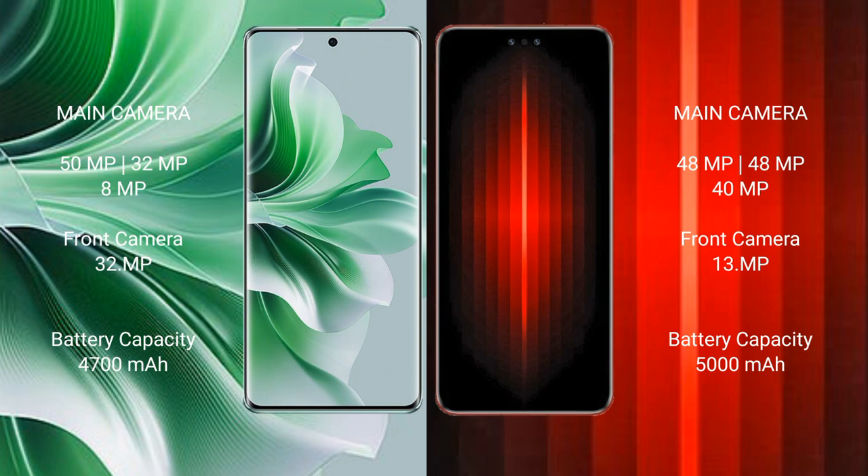OPPO Reno 11 Pro has a 4700mAh battery with 80W fast charging support. Huawei Mate 60 RS Ultimate has a 5000mAh battery with 80W fast charging support.